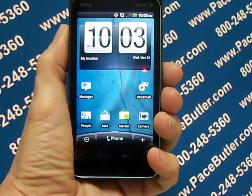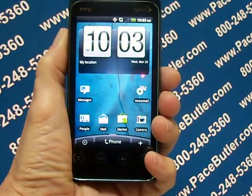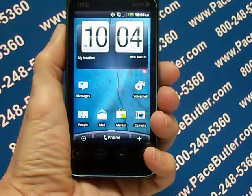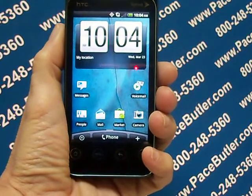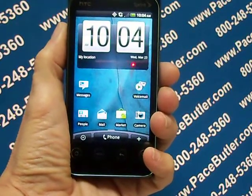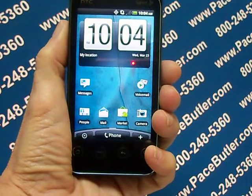Hello again, this is Kathy with the Pace Butler Corporation, buyers of used cell phones. Today we're clearing data from the HTC EVO 4G Shift. Resetting the phone deletes all data including downloaded applications and resets the phone back to its initial state — the state before you turn the phone on for the first time.